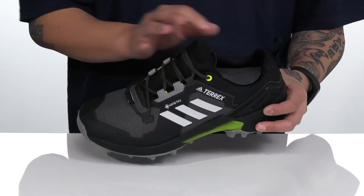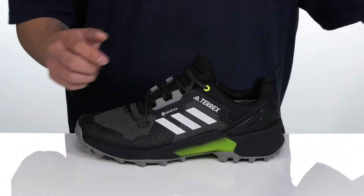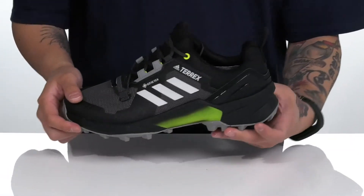Padding on the tongue and collar provides additional comfort, with a pull tab located at the heel and a soft textile lining. There's also a removable cushioned footbed to help keep you comfortable, working well with the lightweight shock-absorbing foam throughout the midsole.